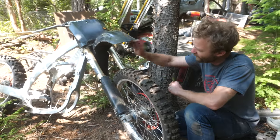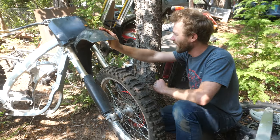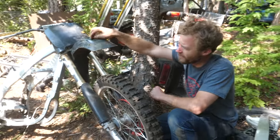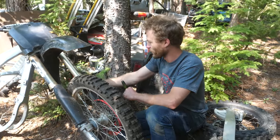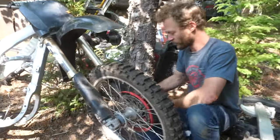I'm gonna steal these fork protectors and fender off of here because this is the same type of setup. Obviously this fender looks like trash the way it is, but I'm thinking maybe if we chop it down aggressively it might look nice as long as it clears. The idea is to throw all this stuff on the trike.